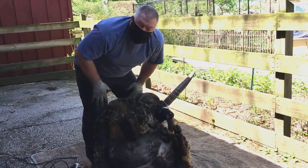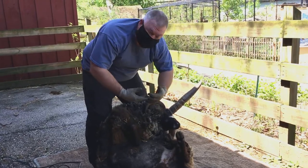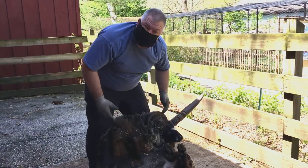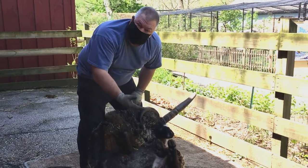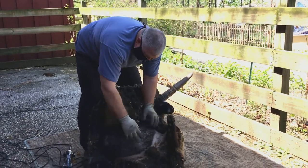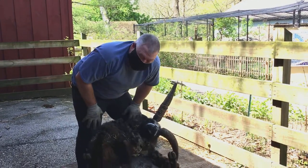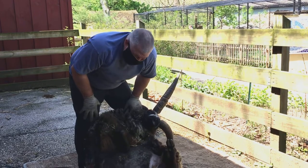Sheep have several defense mechanisms. One is they have eyes on the sides of their head so they can see predators coming. They run and try to outrun their predators, and they try to outrun their friends — that's called flocking and they stay together. They also have two layers of skin. They have a sacrificial layer of skin, and if it tears it heals very quickly because they have something called lanolin — basically lamb oil, sheep oil.